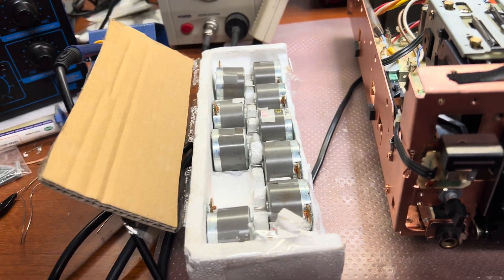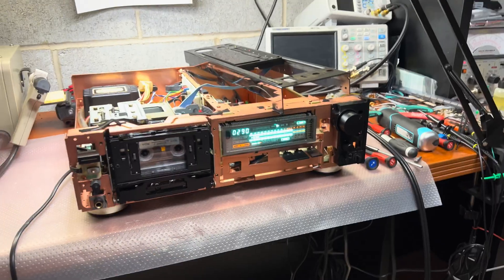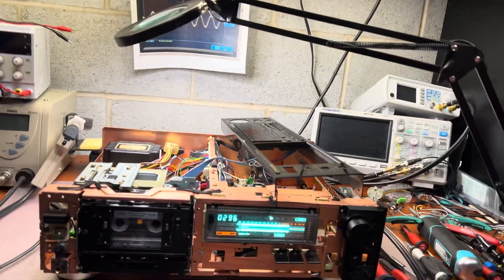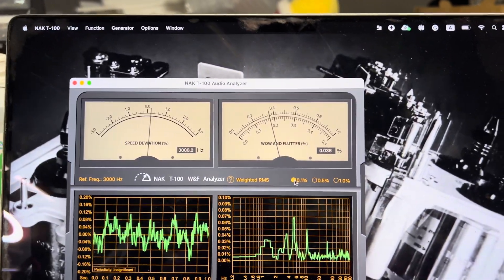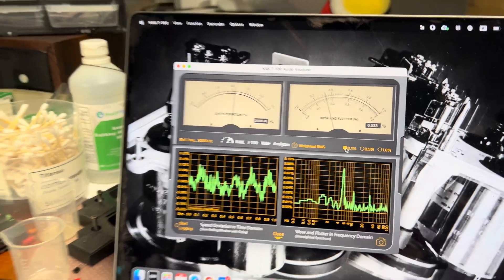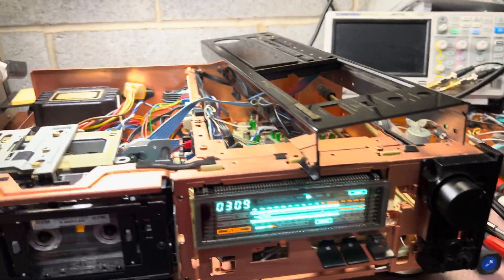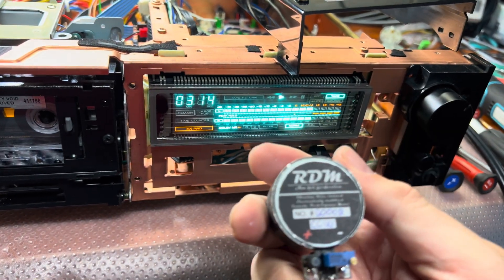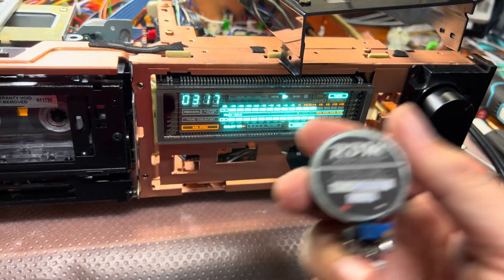I disassembled one, checked it's clean inside, and it's perfectly well built. You may see the results — we are constantly below 0.04%. I need another try for this RDM motor.